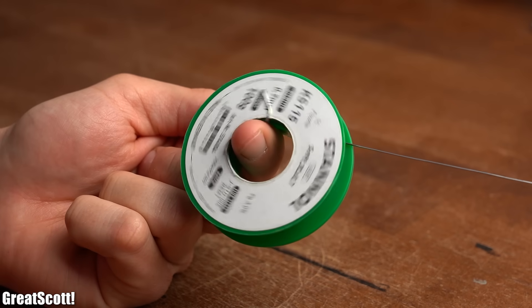But keep in mind that I will not be talking about tools like pliers, wire strippers, or for example solder, since that would be a topic for another video. Now with that being said, let's get started!